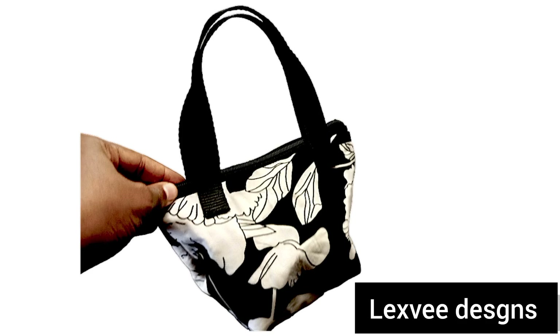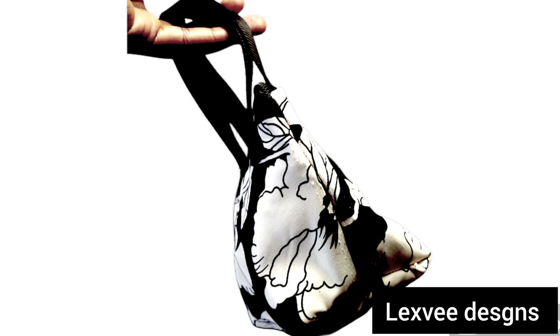In this video we're going to be learning how to cut and sew this very simple bag. If this is what you're interested to learn how to do, please stay tuned and watch till the end.